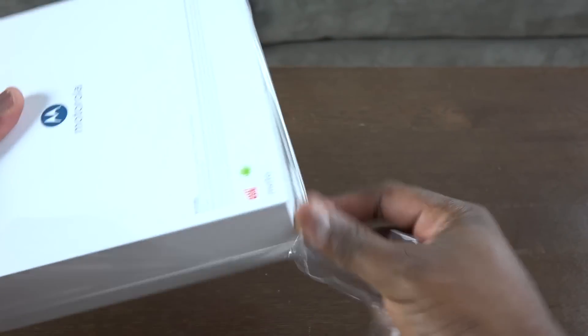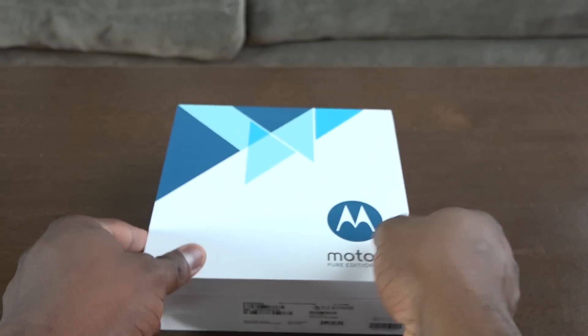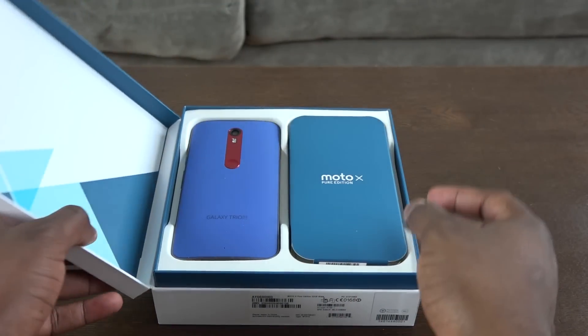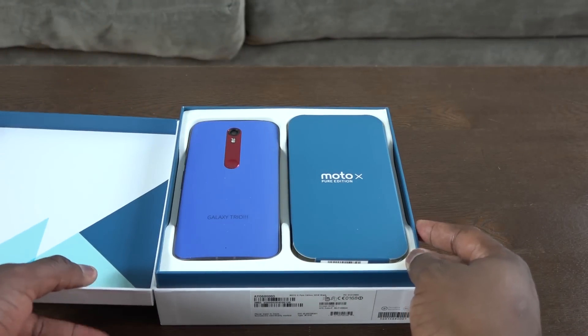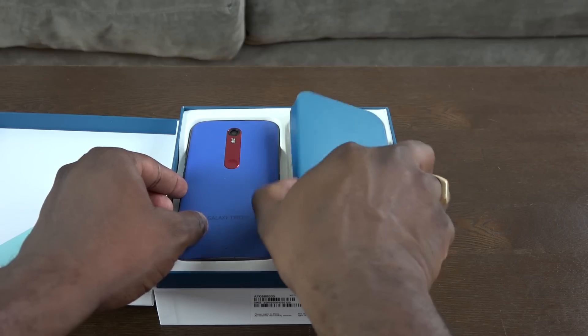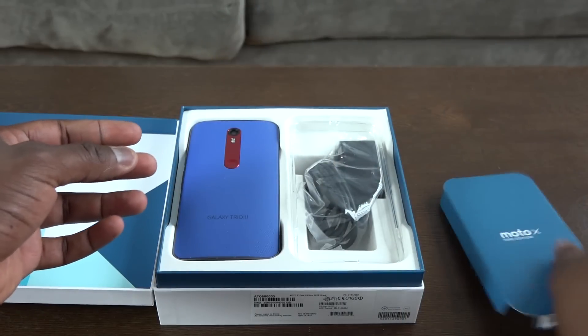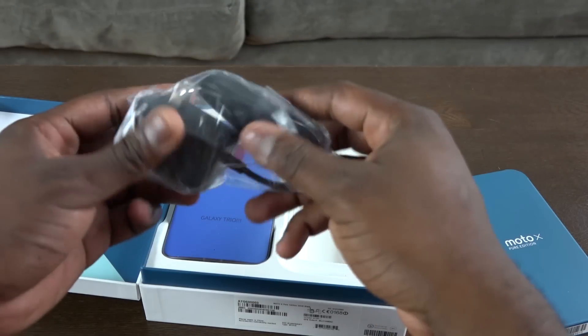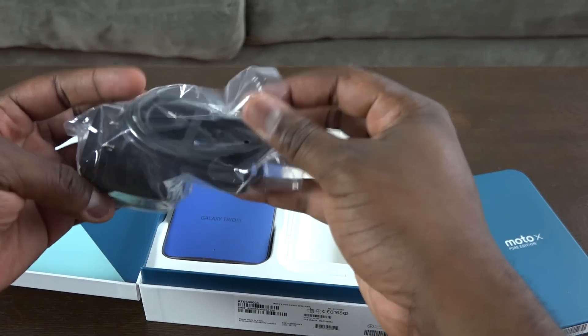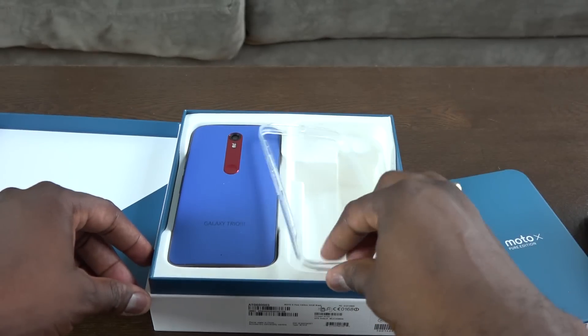The Moto X Pure Edition comes in 16, 32, or 64 gigabyte flavors with micro SD expansion. Opening this up — it's pretty simple and basic. Here's our Moto X Pure Edition. We went with blue and red accents because I'm a Superman fan. On the right-hand side we have that cover, and we also have our turbocharger, which gives us fast charging.